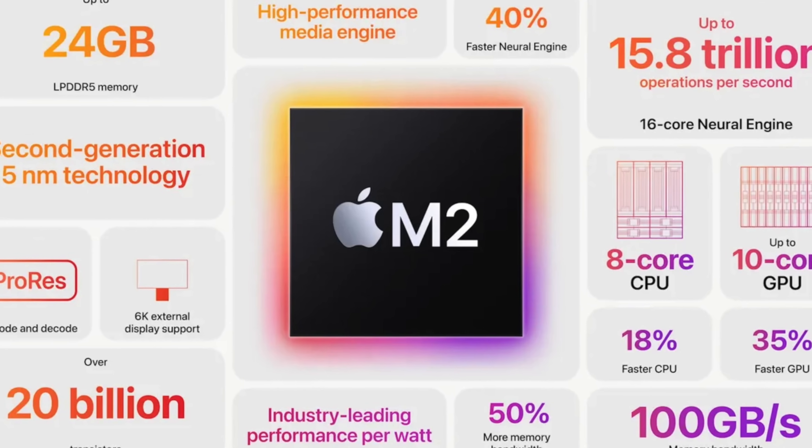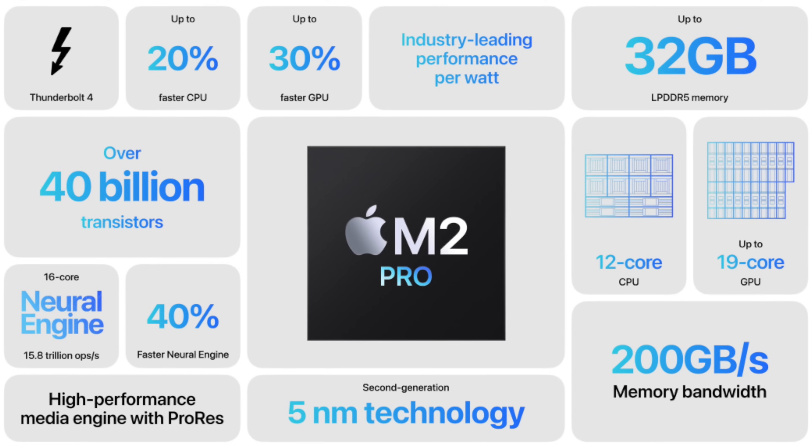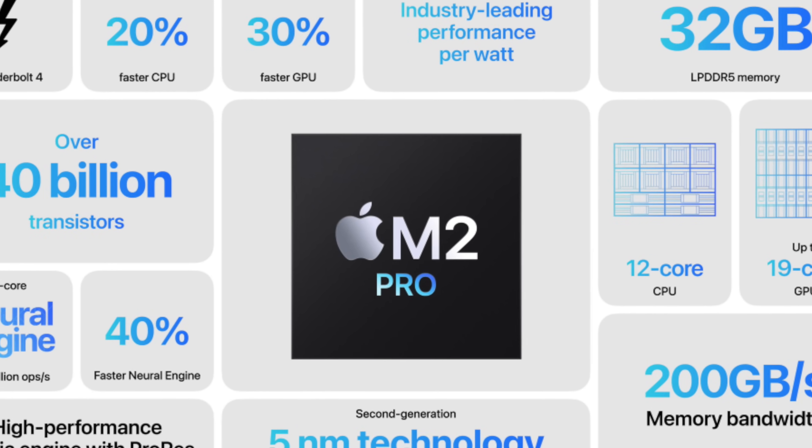The most recent refresh was in 2023 when we got the M2 version, which brought improved media encode engines, more I/O, and a bit more power. We also got the M2 Pro option. The base M2 Mac Mini starts at around 600 dollars — 8GB of RAM and 256GB of SSD — and you can probably find it for less on Amazon.